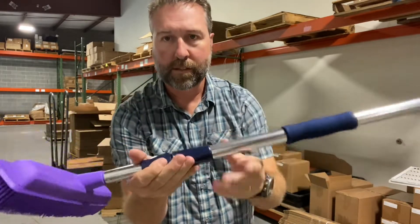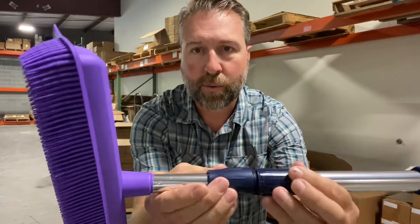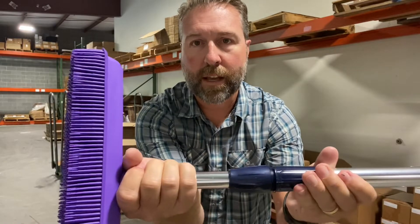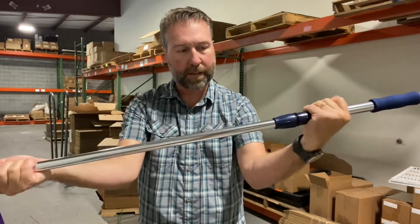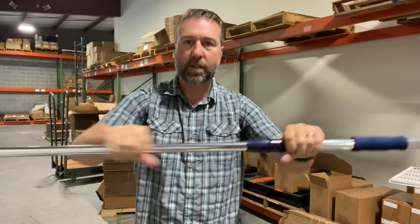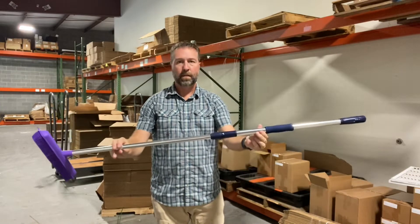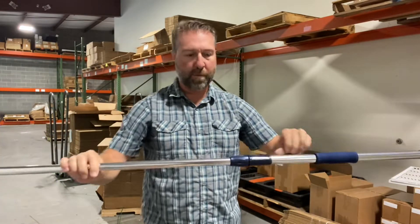To adjust this to full height, you just unscrew the compression collar, twist the handle, take it out to the desired length, then twist it back to the other side and lock down the compression collar, and you've got a full-length Flylady Rub-a-Sweepa broom.